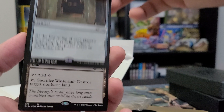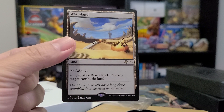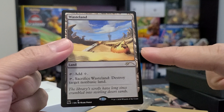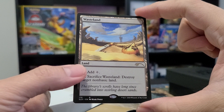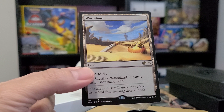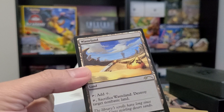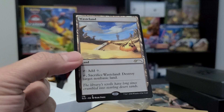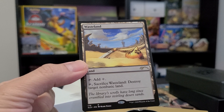Lastly, we have Wasteland. I like how Mark Pool drew this Wasteland because if you know the history of Magic, it looks like the Library of Alexandria, which I believe was also drawn by Mark Pool. Since Wasteland destroys a non-basic land, it looks like this card literally destroyed the Library of Alexandria — one of the Power 10 cards of all time and one of the most expensive cards in Magic history. It's a great tribute to Mark Pool.